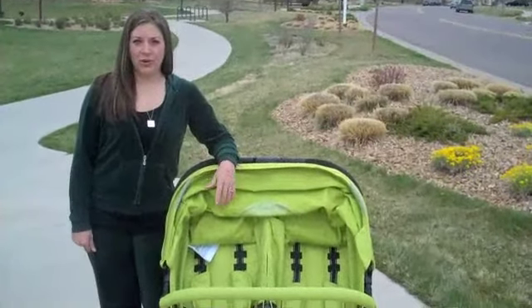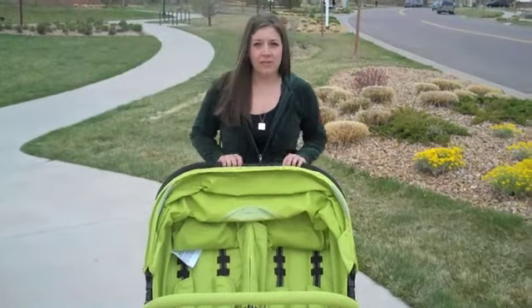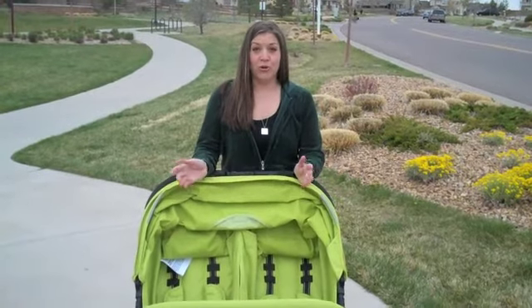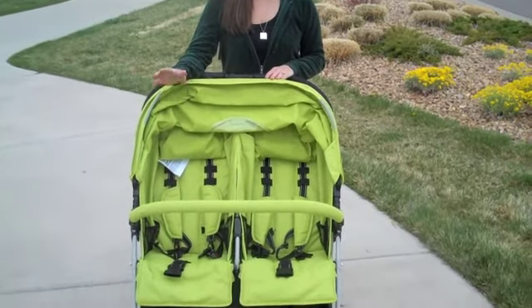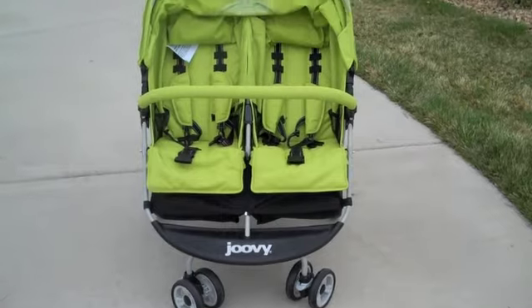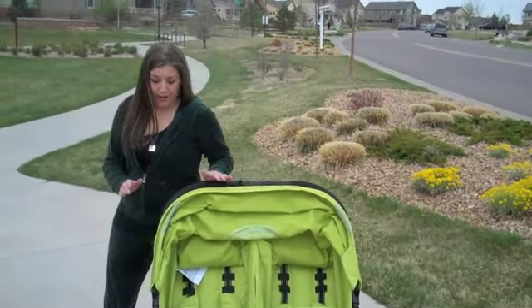Why do you want the Joovy Scooter X2? Well, for a double stroller, it's 27 pounds, so it's incredibly lightweight, which makes that very important when you're having two children and trying to get your stroller out of the car. It is also 30 inches wide, so that means it's going to fit through any door for the most part without having to fold it up, which makes it superior to other double strollers.